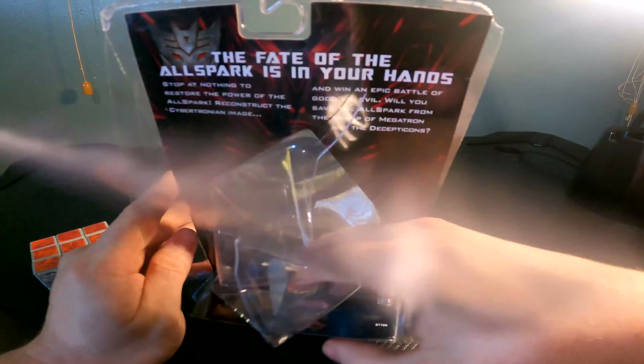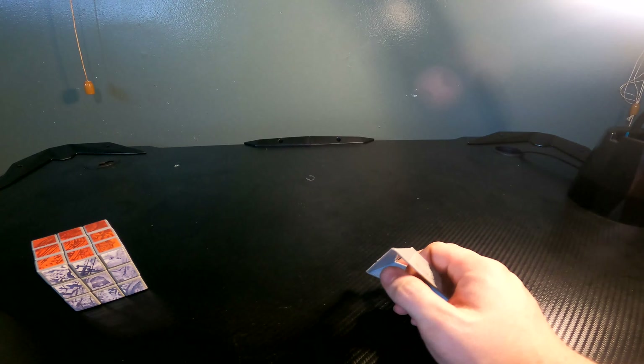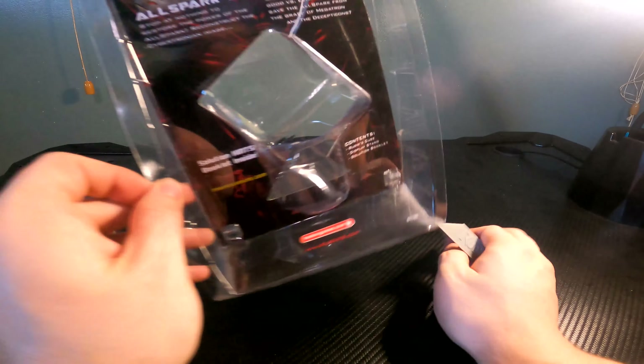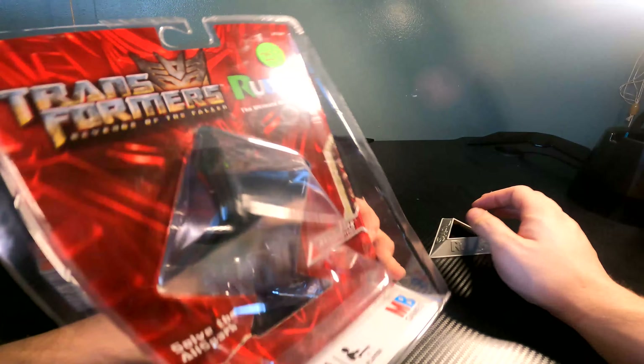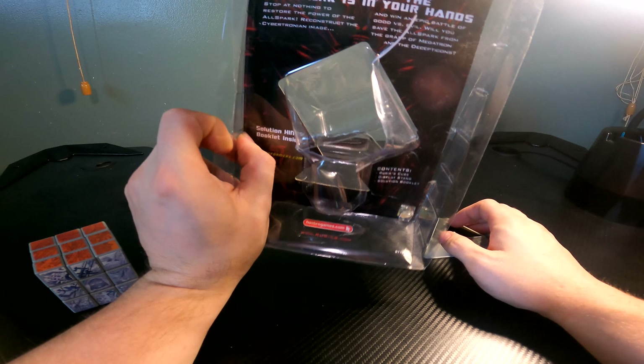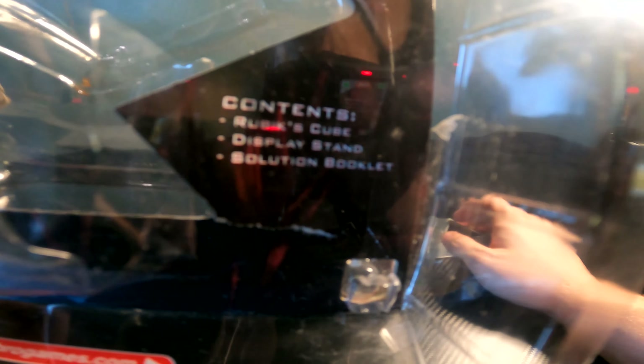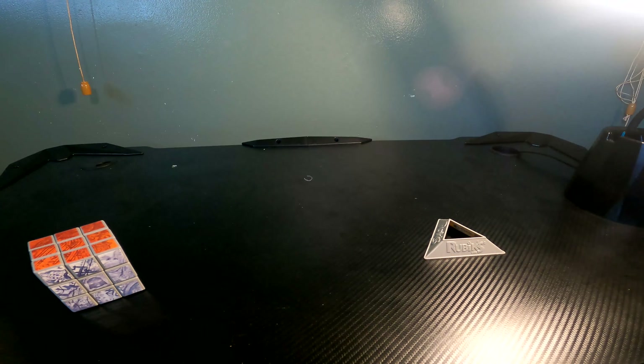The reason I'm filming this unboxing is because it's literally that easy to get out. And that's pretty much it. Bam! It's out. On the box it says 'Solve the AllSpark — the fate of the AllSpark is in your hands.' Contents include the Rubik's Cube, display stand, and solution booklet.